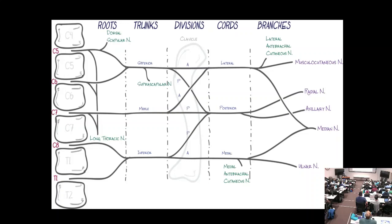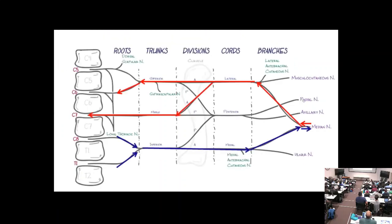All three trunks contribute a division to the posterior cord, which gives off the radial nerve — supplying extensor muscles in the arm, wrist, and fingers — and the axillary nerve, which supplies the deltoid. The lateral cord gives a branch to the median nerve and also gives off the musculocutaneous nerve, which supplies the biceps.